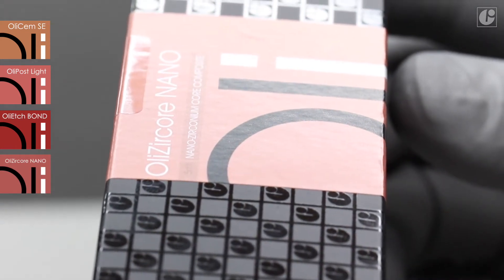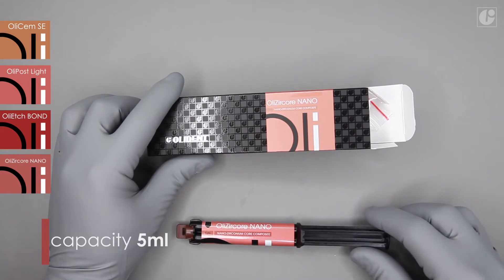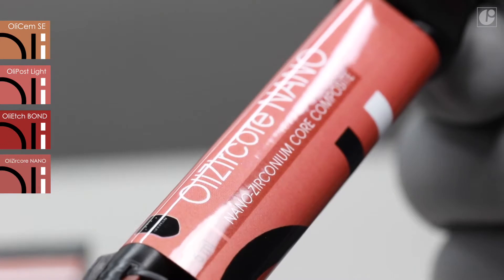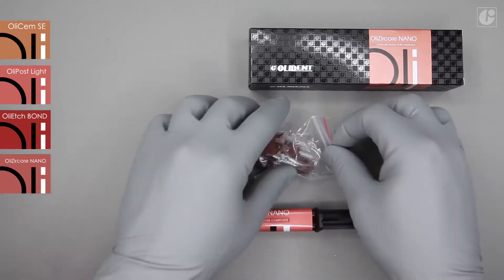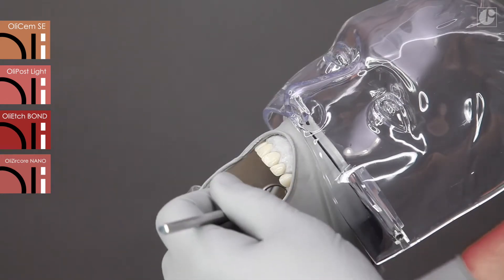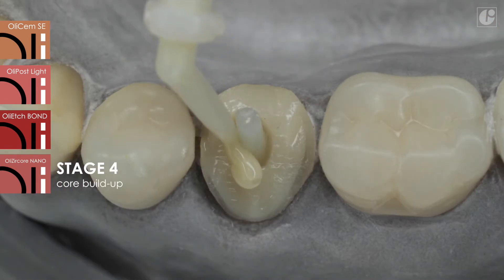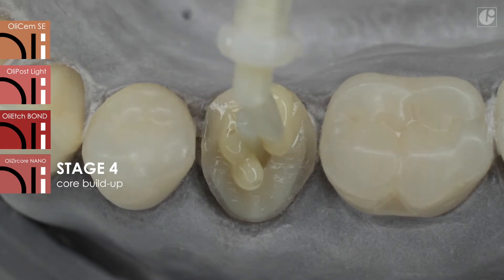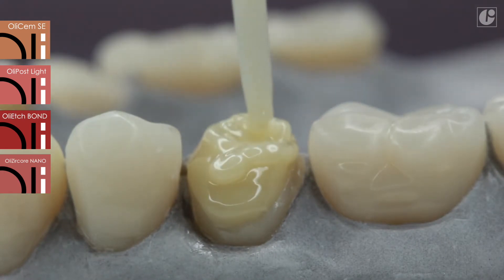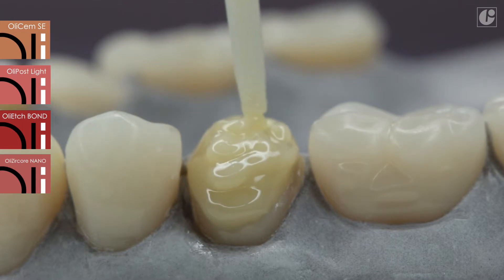The OliSem Core Nano set includes a 5ml syringe, mixing tips and two types of intraoral tips. Preparation of a new syringe is exactly the same as in the case of OliSem SE used earlier. The material is ready for use after the pistons of the syringe have been aligned. It is worth paying attention to the perfect flowability and stability of the applied material. OliSem Core Nano does not flow and does not drip, hence it allows convenient reconstruction of the coronal part.